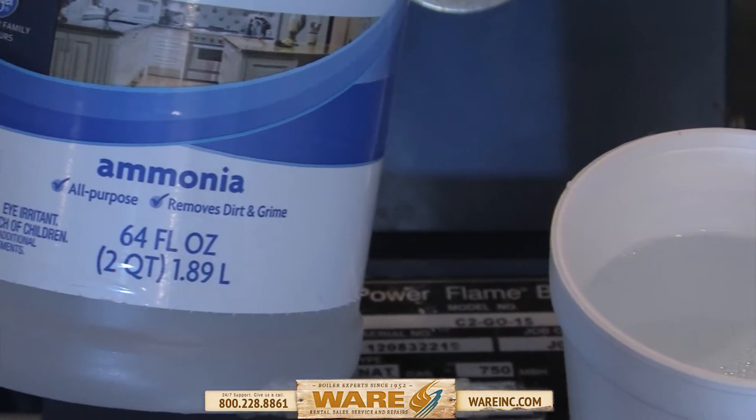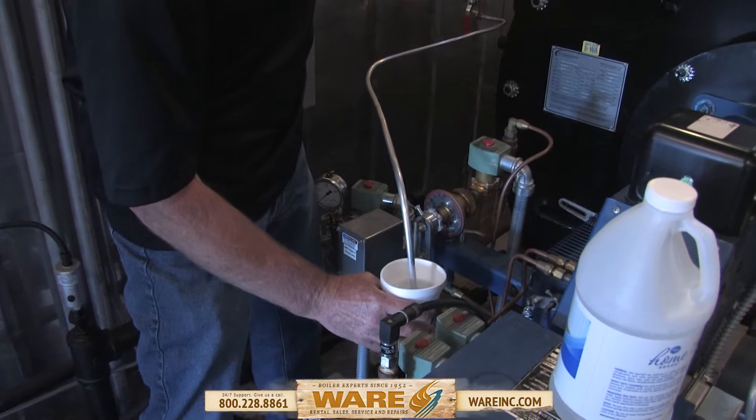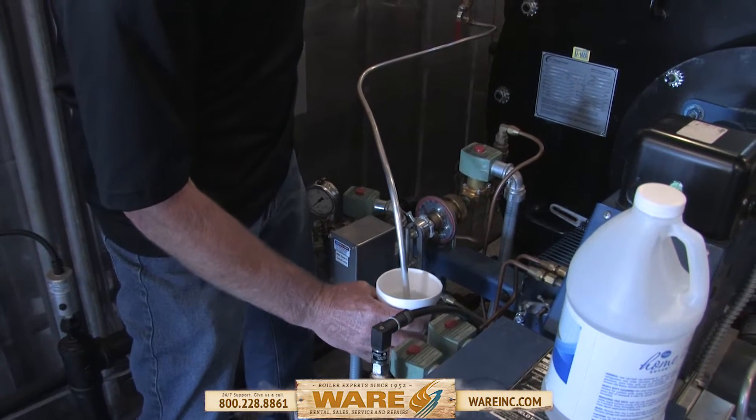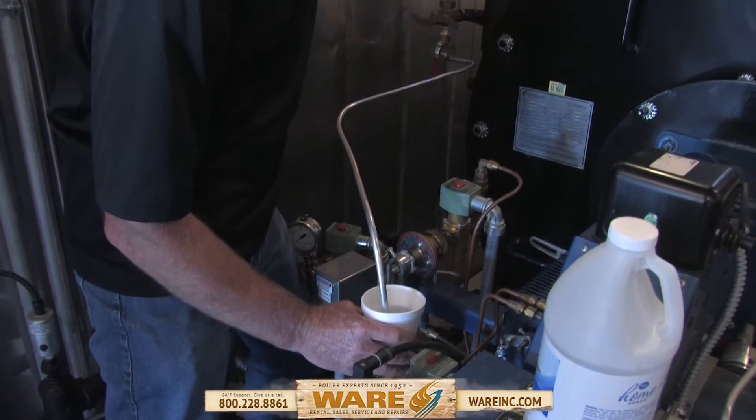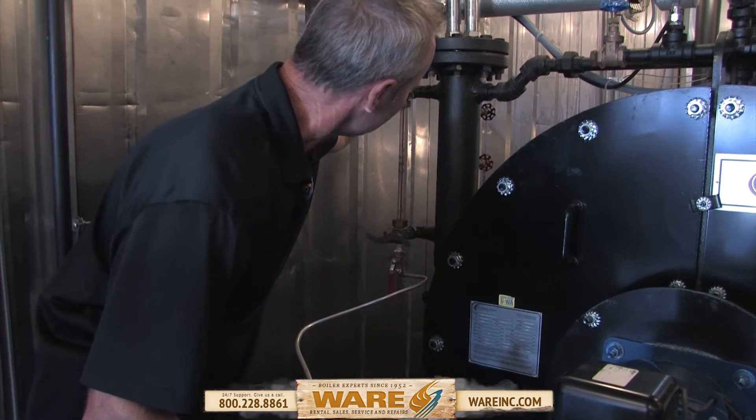Have your cup already set up with your ammonia in it. Slide it under the drain, then slowly open this valve.